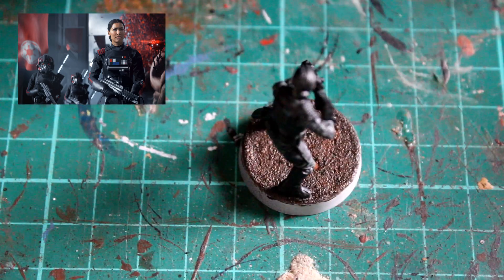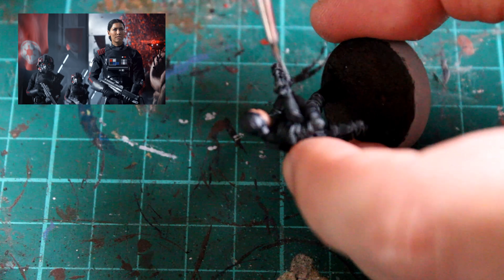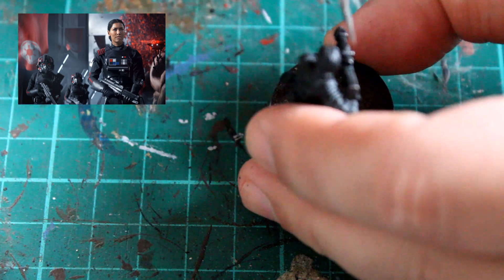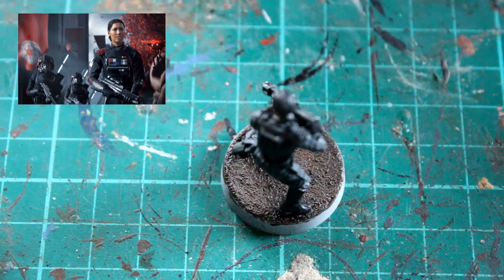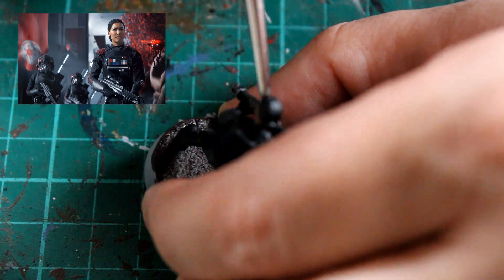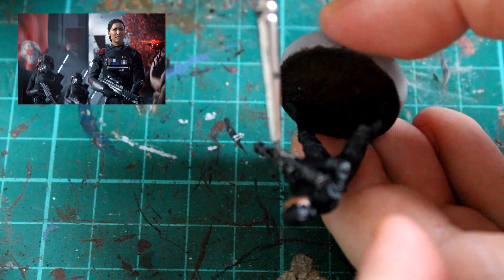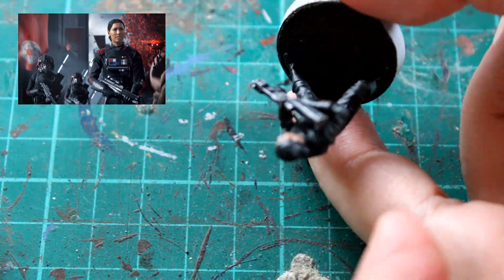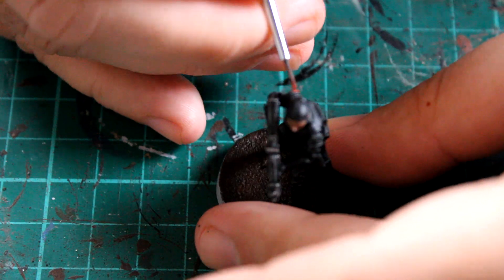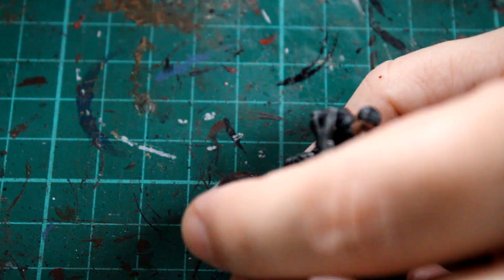The next thing is to pick out some of the raised areas on her weapon by drybrushing some silver paint to get that effect. As I said earlier, get a bit of paint on your brush, wipe off the majority onto a palette or tissue so you've only got a small amount, and then just touch over the raised areas. It just picks out those raised areas as silver and leaves the other areas dark, which works really really well.